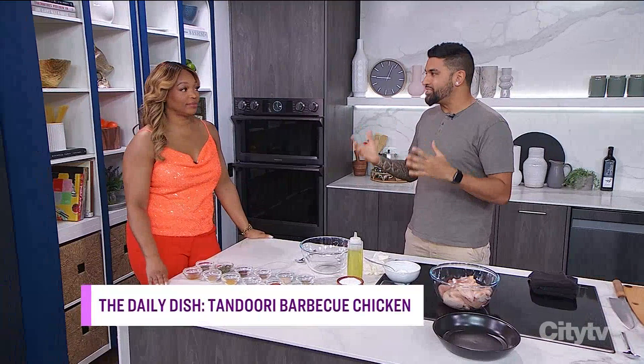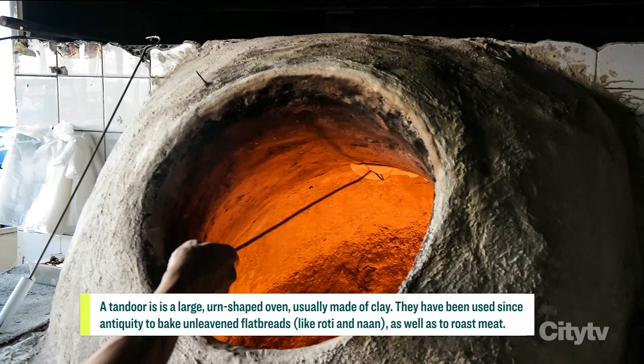You eat this a lot. I eat it a lot — I grew up with it. It's grilling season, and I want everyone to be inspired a little bit. We can go to the store and open up a barbecue sauce, or we can make something really, really special. I just got back from Pakistan and I ate a lot of tandoori masala, a lot of tandoori items.